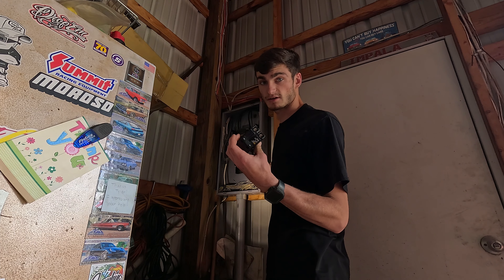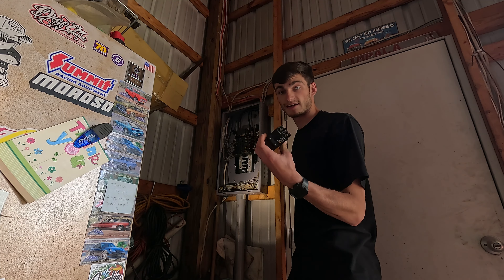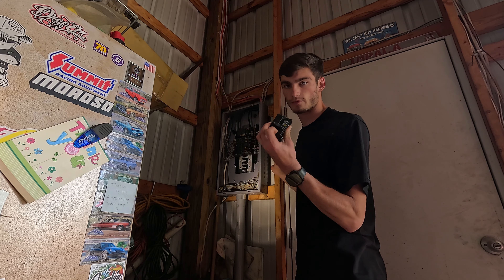I'm running a 50 amp service. My welder is rated at 50 amps on 220, so we want to match that.